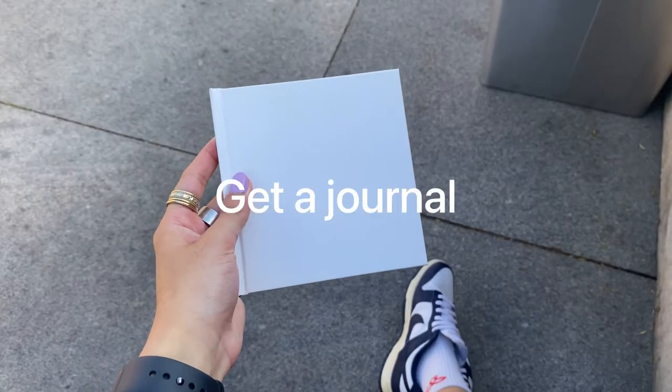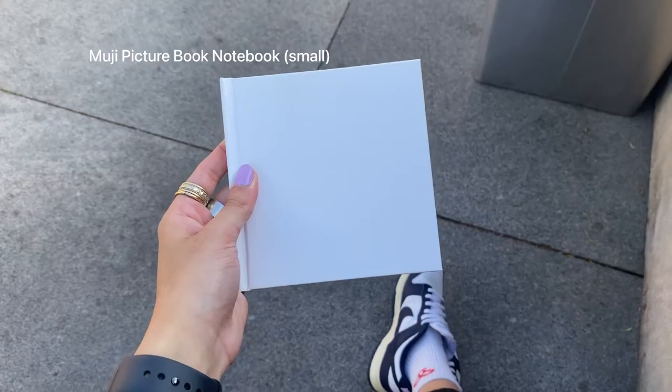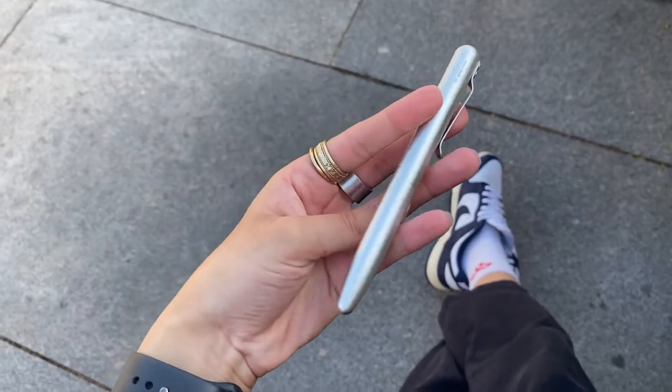In order to make an art journal, of course you're going to need a journal. Here's this little journal I got from Muji — it was very cheap and I took it with me on my trip. I didn't want anything too fancy just in case I lost it.